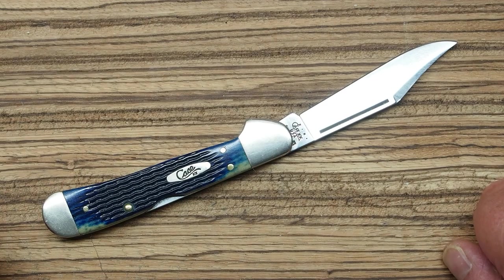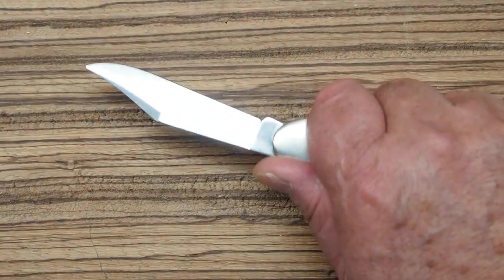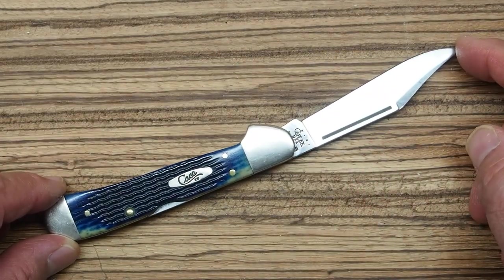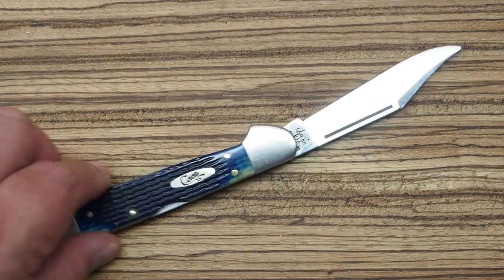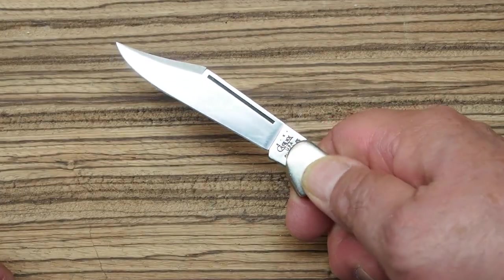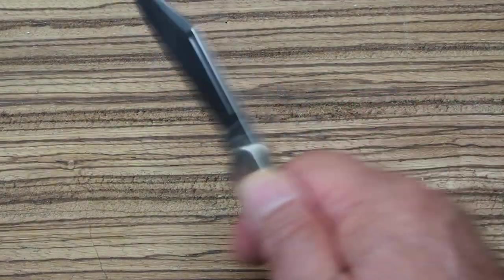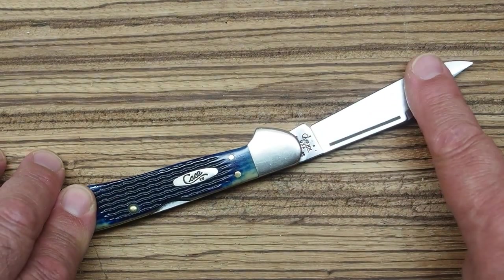I used it to open boxes and undo packages and all kinds of things in the store. It was also great for outdoor use — the blade is big enough that you can use it for food prep and other camp chores. It's a good, usable size, and the mini I'm sure is equally usable, just a tiny bit smaller. I've really enjoyed this one — it's a substantial pocket knife, good for heavier or larger chores.